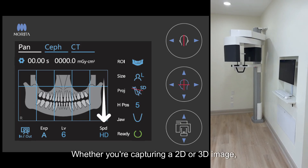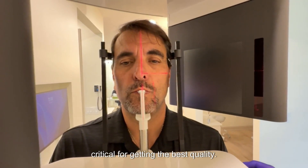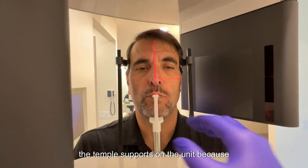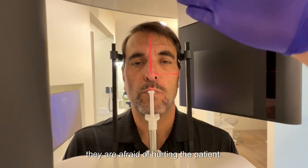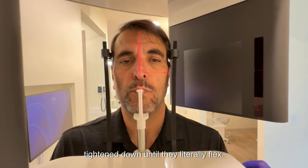Whether you're capturing a 2D or 3D image, ensuring the patient's head is stable is critical for getting the best quality. We often see offices fail to fully tighten the temple supports on the unit because they are afraid of hurting the patient. Fear not, the temple supports should be tightened down until they literally flex.